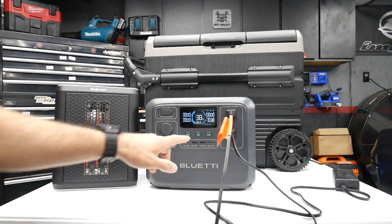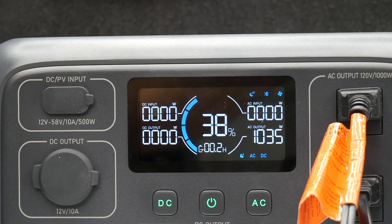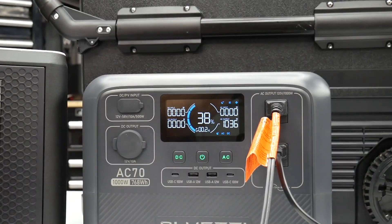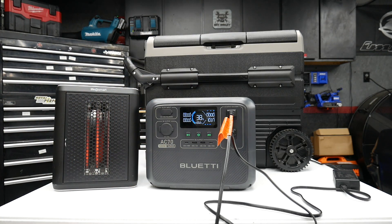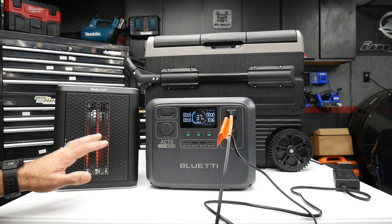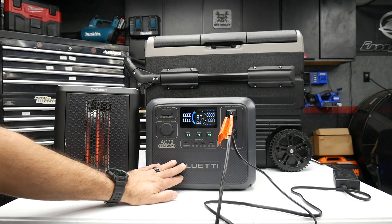So it's dropping pretty fast. Like I said earlier, this wouldn't be ideal to run high-wattage items like this heater. It'd be better to use this for charging cell phones, powering a laptop, or using it for a mini fridge.